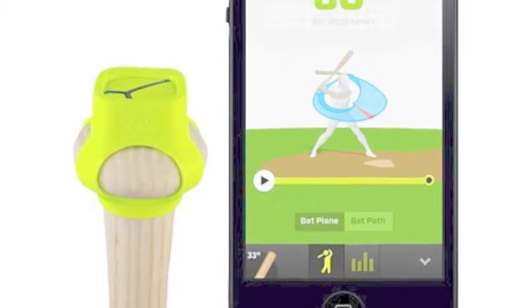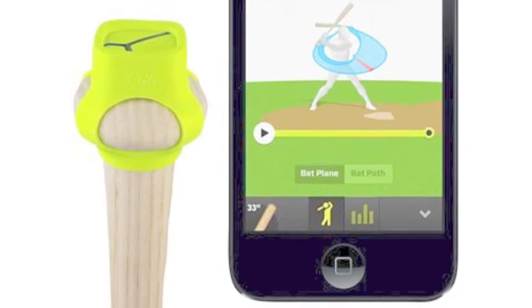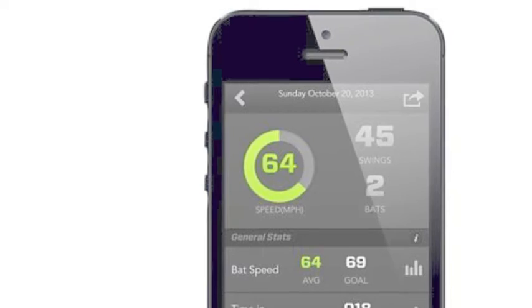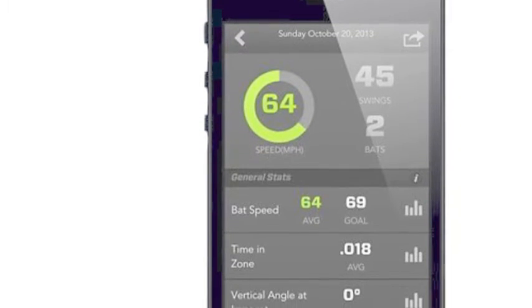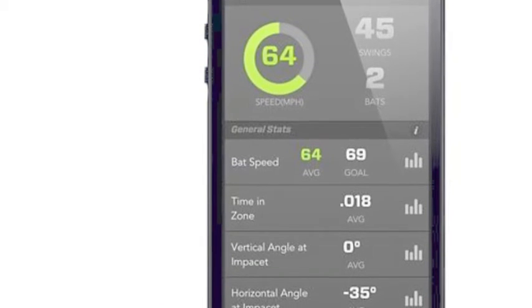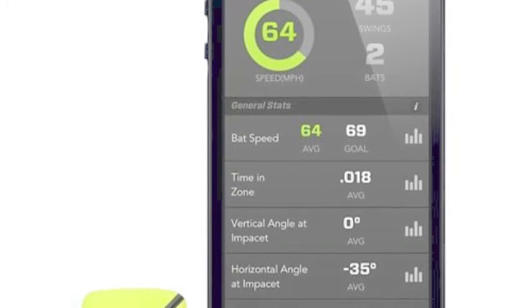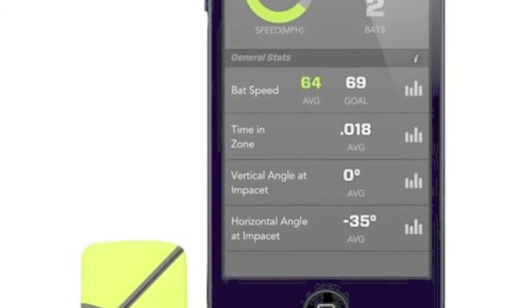The ZEP measures the most important aspects of a player's swing and provides the tools to make the necessary adjustments. It measures and analyzes important but often overlooked aspects of the swing such as attack angle, time to impact, and hand speed, and even allows you to compare your metrics to those of the pros with interactive tips and 3D models of some of the game's finest hitters built right in.